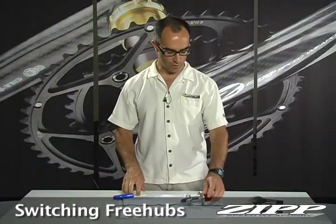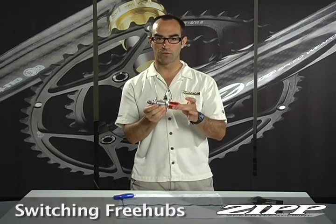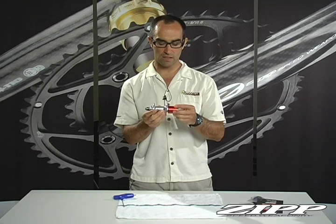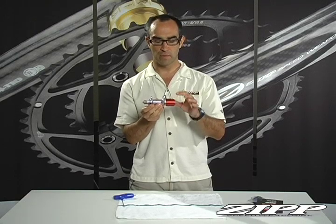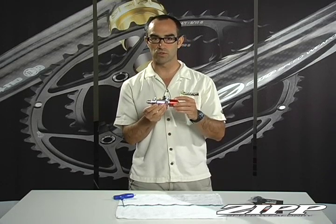I'm Dave Ripley with Zip. What I'm going to show you today is how to change or swap out a cassette body or free hub on a Zip 188 rear hub, as well as convert one from a SRAM or Shimano compatible system over to a new Campy 11 or Campy compatible system.